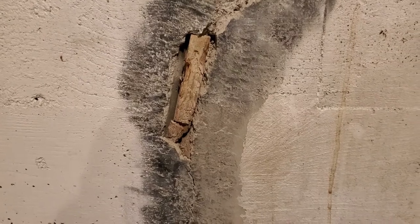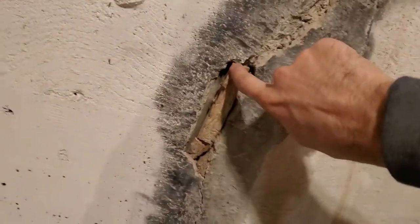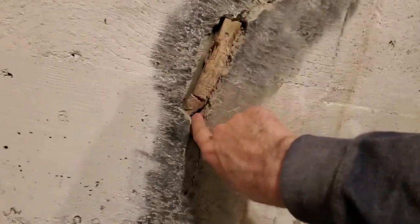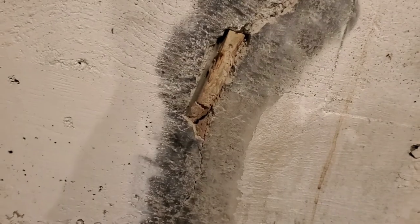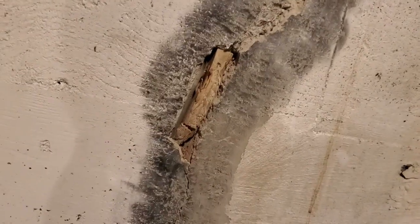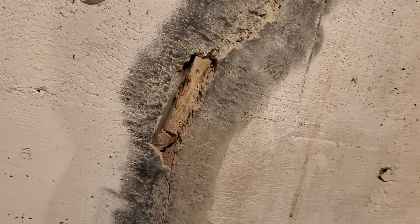More surprises on my chiseling journey — all the way down here I found a block of wood underneath. I just saw a sliver of it under the concrete and excavated it out. I'm gonna see if I can pull this out and fill it in with the hydraulic cement. That's one thing, guys — you're gonna run into this kind of stuff.